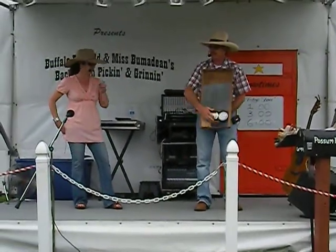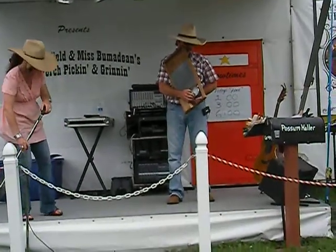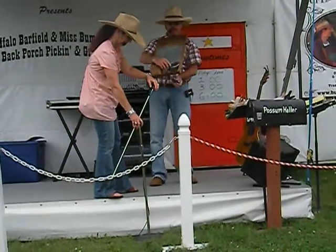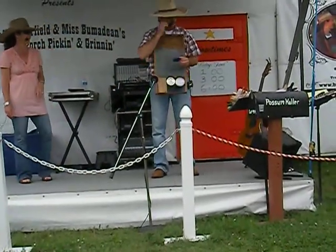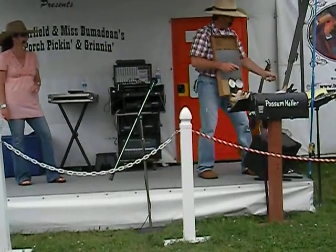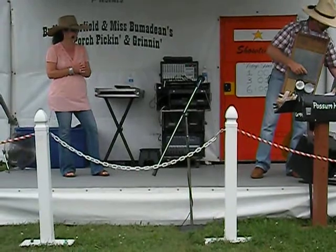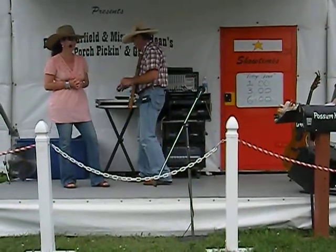I tell you what, pretty much all week long we've been doing a little bit different scrubbing over there. I've been talking about this washboard and a little bit of the ways you can play it. Of course, we've been playing mostly with the spoons and with the little whisk that we've got. You can do it with just about anything you can find to scrub on. It works good.